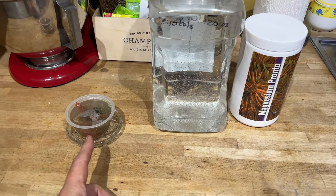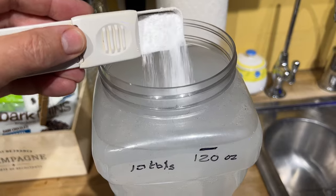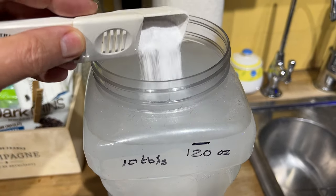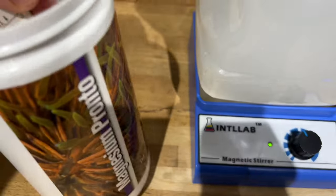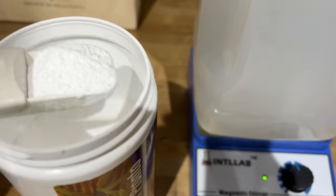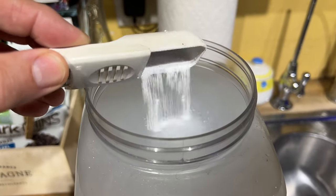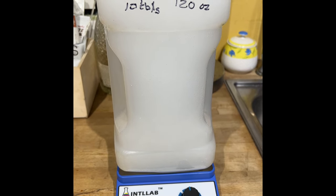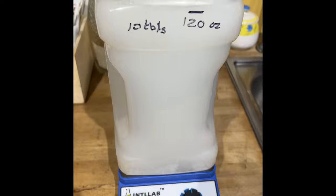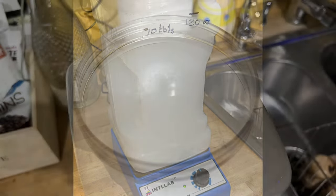While I'm letting this fish food thaw out, I'm going to go ahead and mix up a new batch of magnesium pronto for my reef. I've been using this magnesium additive for three years probably. It's super easy because this container holds 120 ounces of water and it takes 10 tablespoons — that's one tablespoon per 12 ounces. I left it on this magnetic stirrer that I got recently from my friend Chris, and it just spins with a huge mixing bead. I let it run for about five to ten minutes until it was essentially clear.